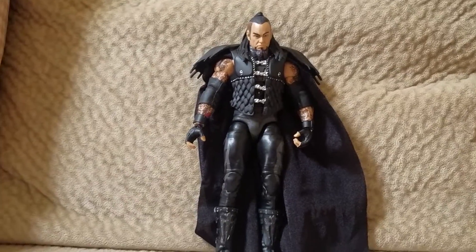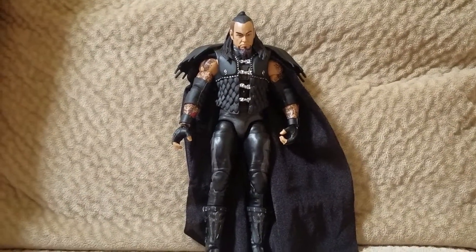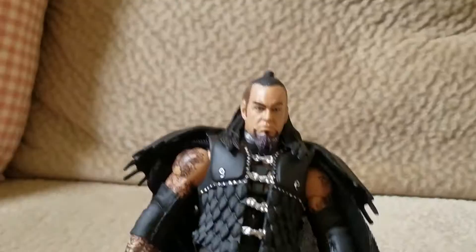This figure, it's really good. It doesn't come with any accessories, which kind of sucks. I'll just start with the downfalls. Also, you can't take off this jacket vest thing, which kind of sucks.